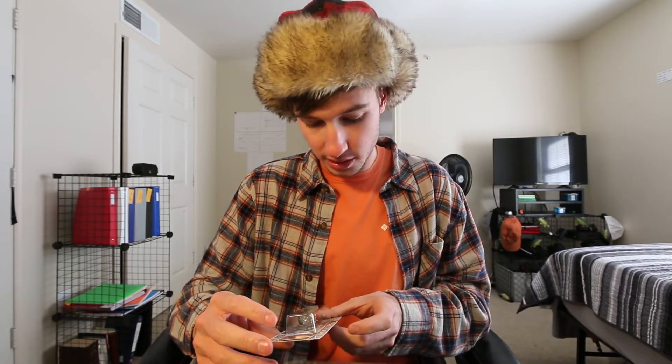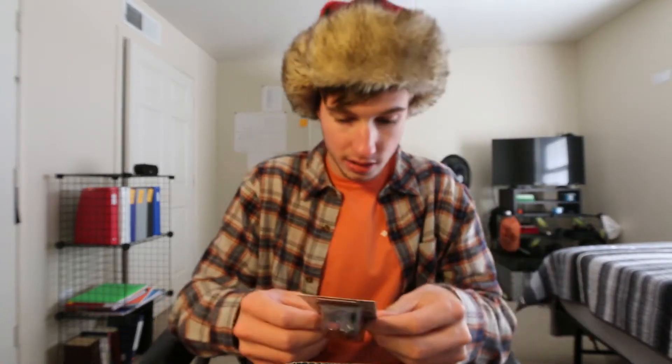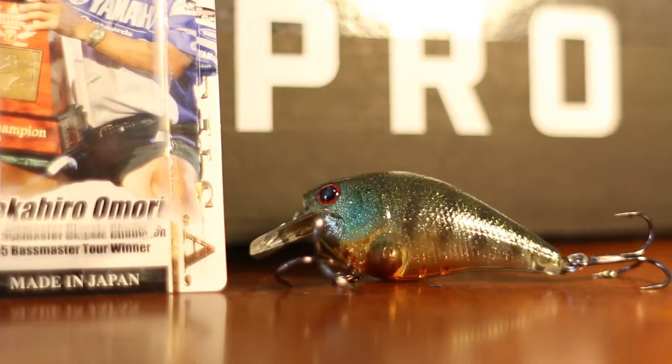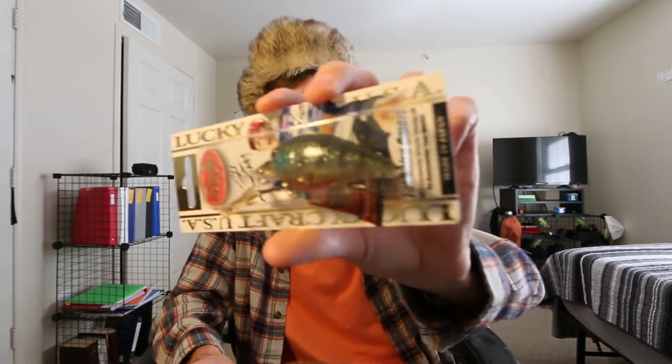Up next we have the Lucky Craft RTO 1.5 in flake male gill — it looks like a male bluegill pattern, kind of translucent with some flake, so more of a clear-water bait. The hooks look really nice and Lucky Craft is a high-quality brand. It may not be a classic fall bait, but fish are still feeding up on small bait fish for winter, so you'll definitely catch fish on it. This one comes in at $13 — another double-digit hard bait.